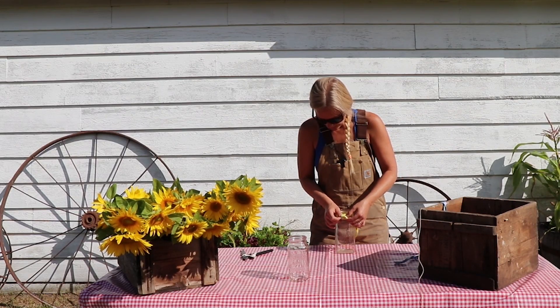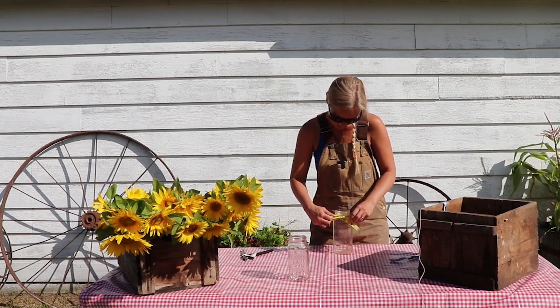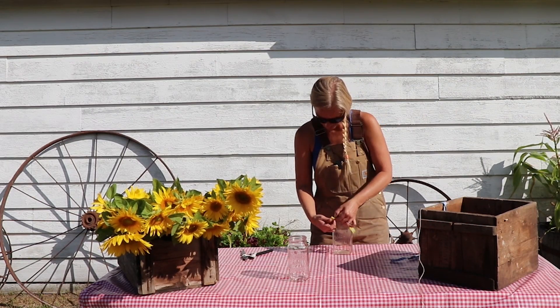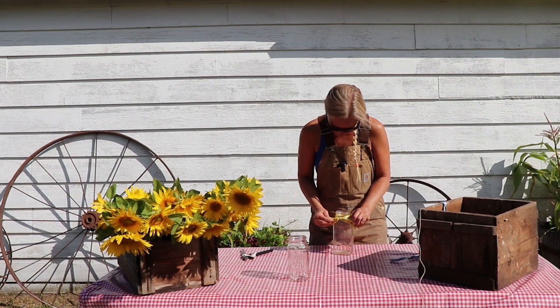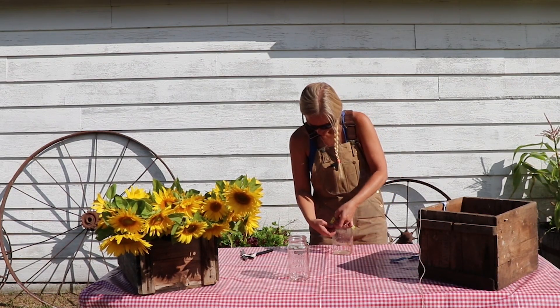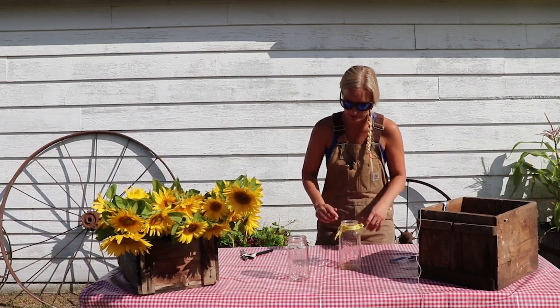Just make sure that that pattern is sticking outwards. Nice and tight. You can double knot it if you want — I normally don't. Just make sure that pattern is outwards. It's just amazing what a simple little shoelace tie will do for the jar, right? Adds a nice little embellishment.